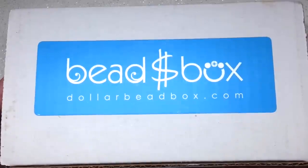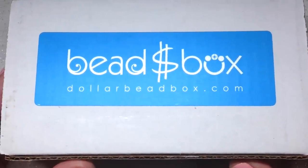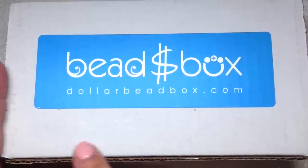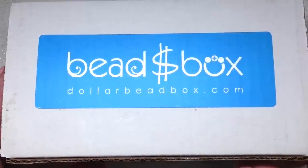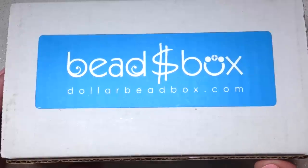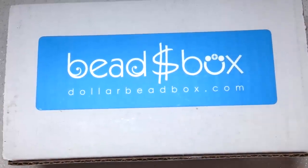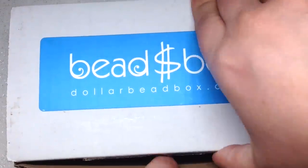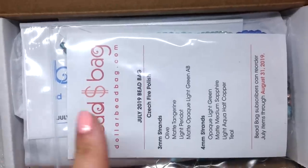Hey beautiful beaders, it's Gina from orchidandopal.com. It's July and I have the dollar bead box and bag in front of me that I haven't opened up yet. We're going to open it up together. I'll leave the link down below if you're interested in signing up. These are my honest opinions — I just have a lot of fun unboxing these with you guys. Let's go ahead and open it up and see what's inside.